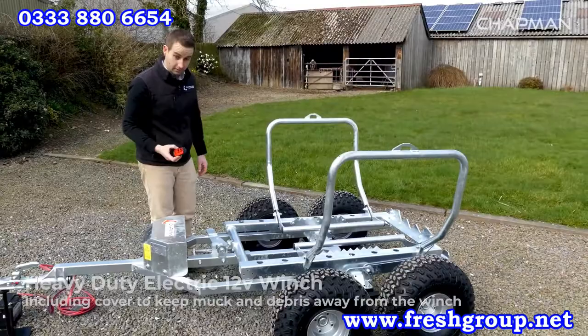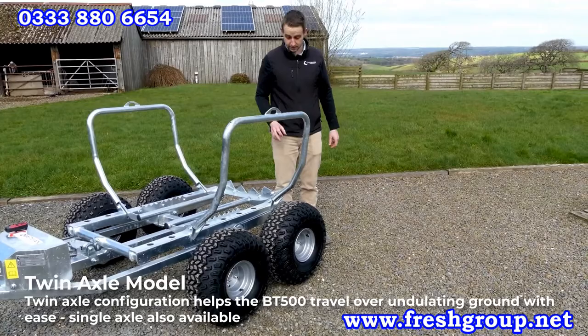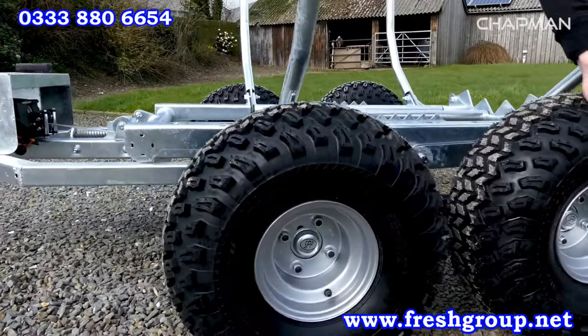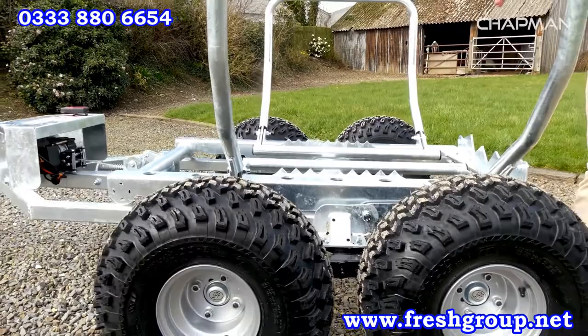Moving around the machine, you'll see this is our twin axle model. Most of the bale transporters we do go out as a twin axle, but we do offer a single axle option. It's our standard heavy duty twin axle assembly, so you've got 22 by 11 by 8 tyres which run on sealed bearings. The twin axle itself pivots on a single pair of pivot bushings, and you've got a grease nipple on either side. That's the only maintenance required — just put a bit of grease in those periodically.